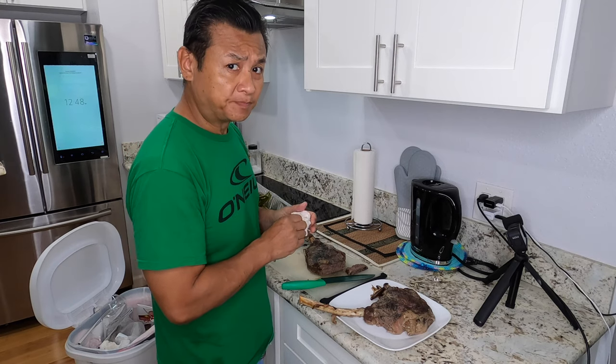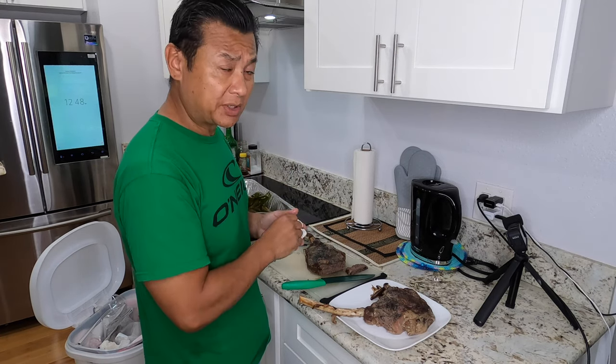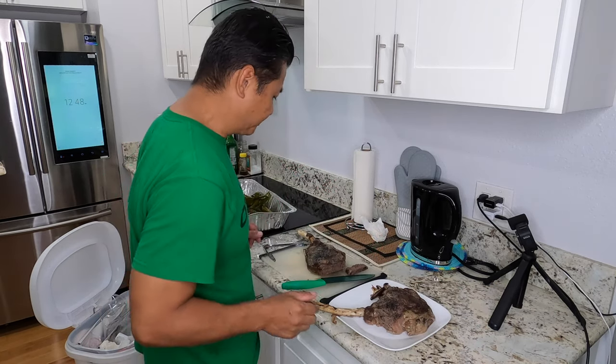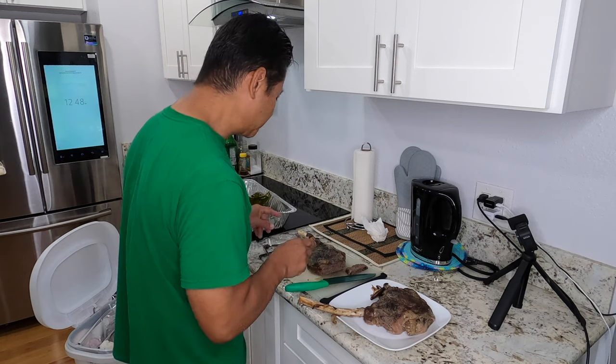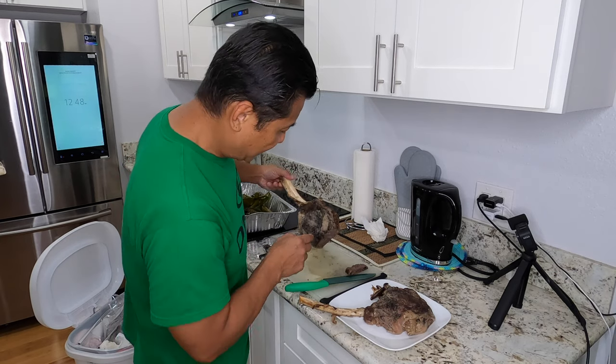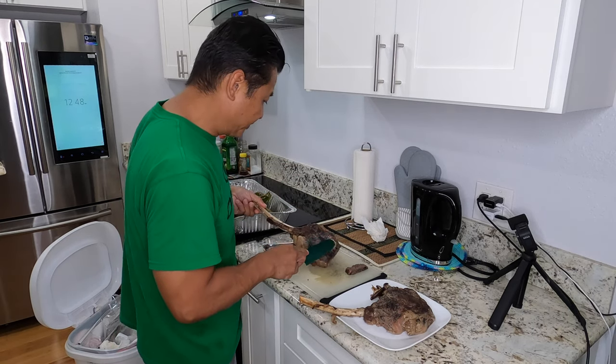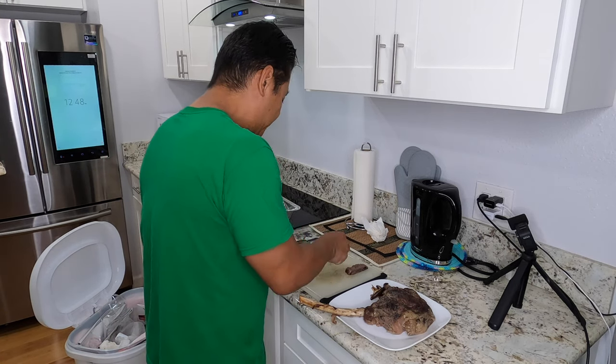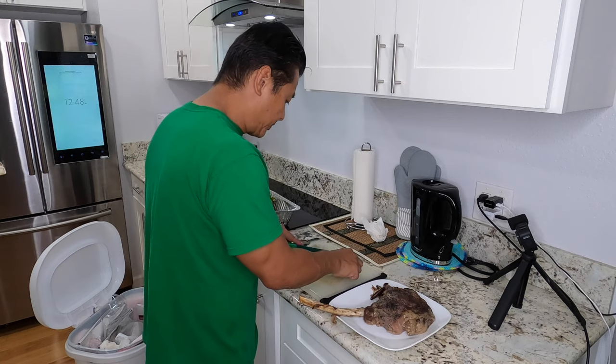Guys, that's crazy — this is cooked to perfection, man. This is amazingly crazy with the shiitake mushroom. I should make a red wine sauce with the mushroom on that.